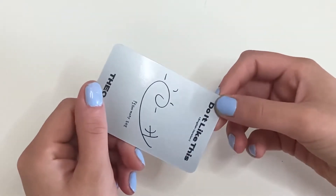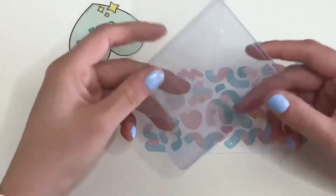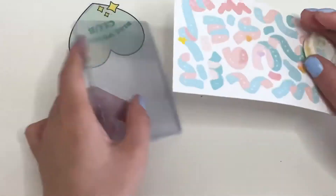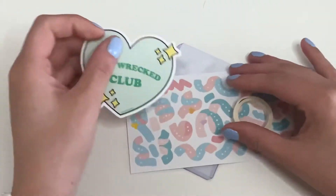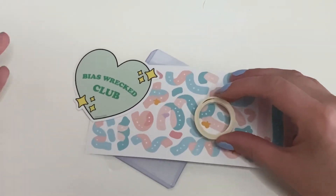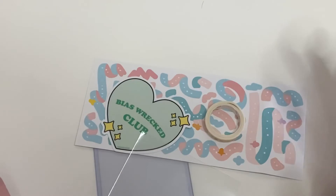They were also giving out these, which is like a photo card holder decorator thing. You get this little sleeve that has little stars on them, a holder, and then stickers with some tape. This is so cute! It was really nice that they were passing this out — I think it was as long as you followed SubCase on Twitter or Instagram. I was already following them just to keep updates on merch and stuff for P1Harmony.